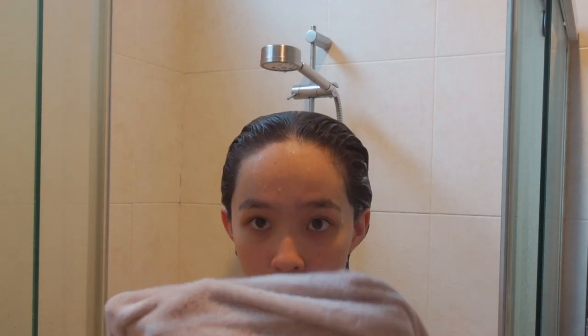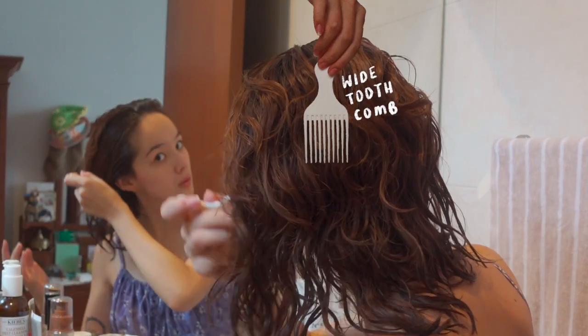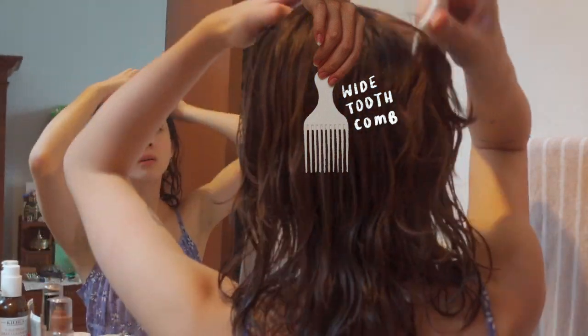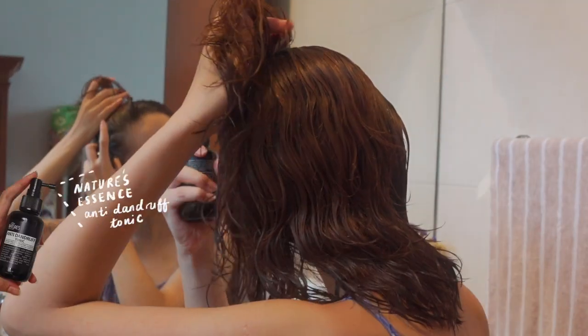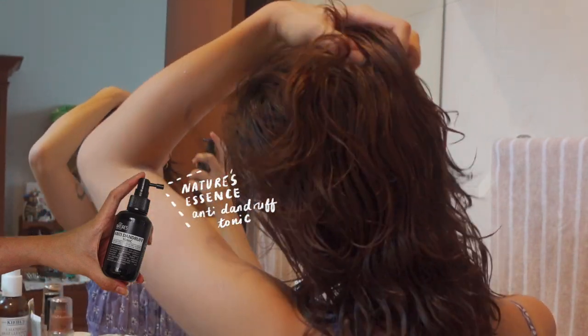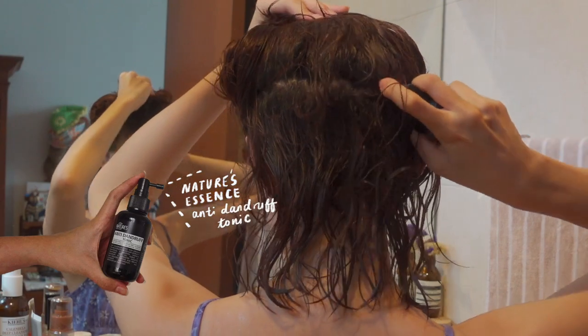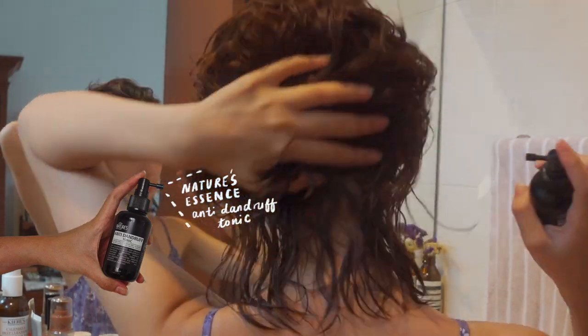After I am out of the shower, first I use a wide tooth comb to brush through my hair and make sure there are no knots or tangles. And then, for my dandruff as well, I use Nature's Essence Anti-Dandruff Tonic. I just spray this on parts of my scalp that tend to get itchy and get dandruff, and I do find that this helps quite a lot.